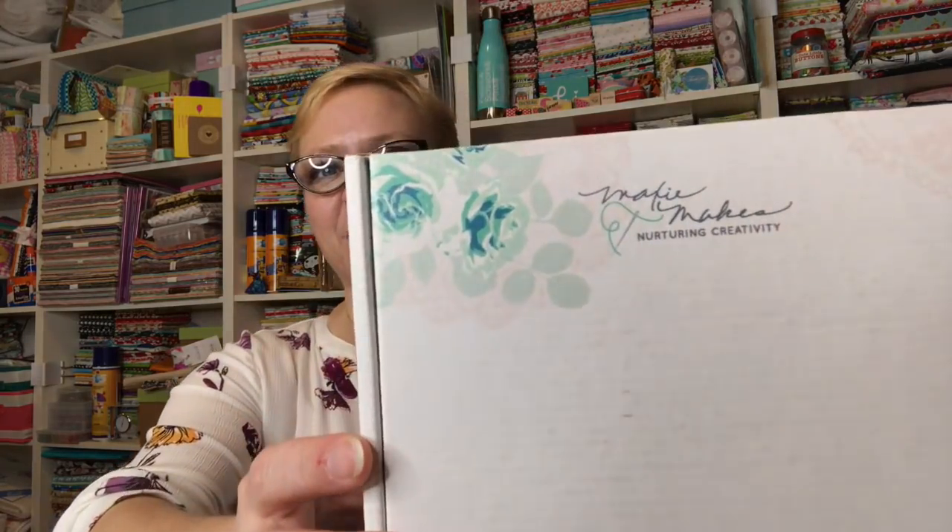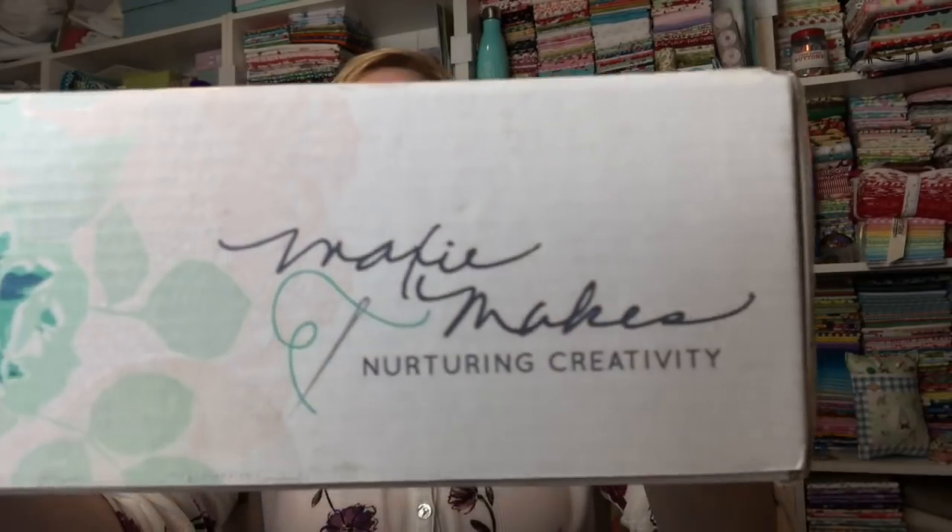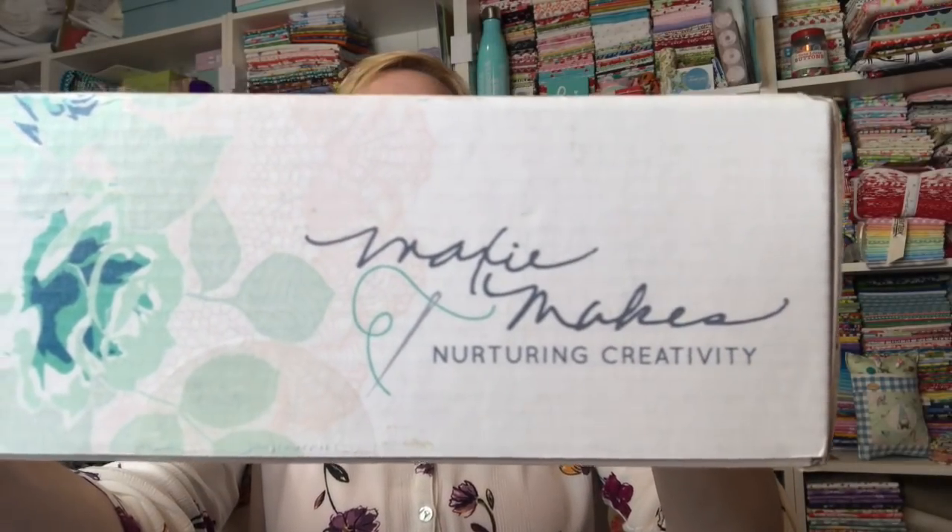Hey guys, it's Yvette. I have my Maxi Makes box and I'm so excited because every month I just get so excited for whatever she's going to teach us. Nurturing creativity — totally agree. Okay, let's open it up, I'm really excited.